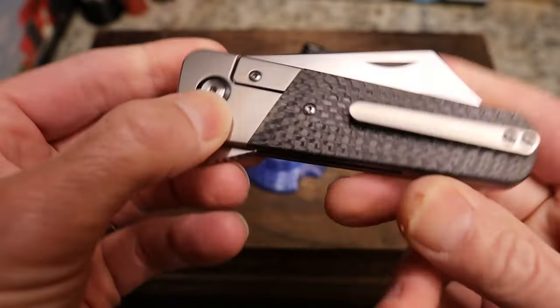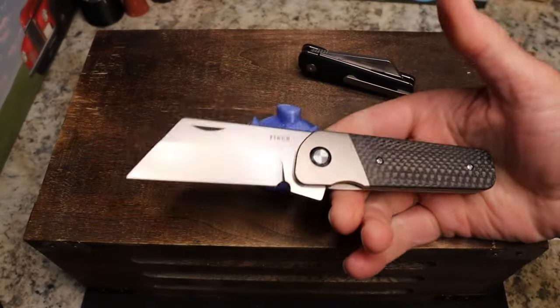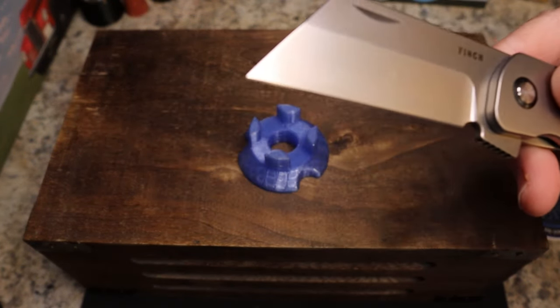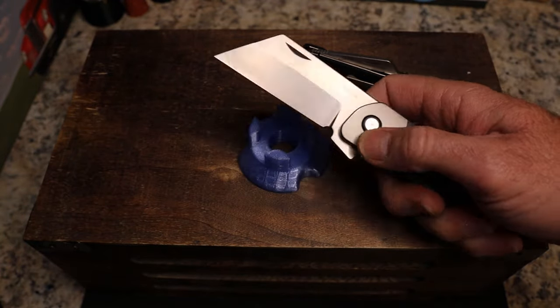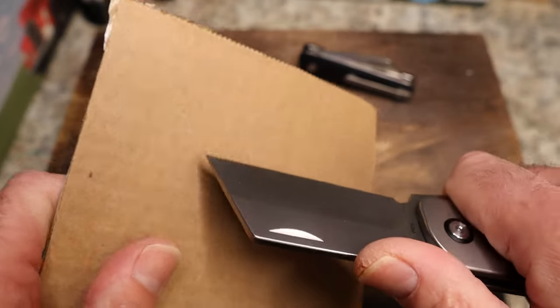When I say this is a big knife, it is not very long — but it is just chunky. You would definitely have quite a bit more in your pocket than some of you are probably used to. I don't personally care. You have this beautiful satin finish, just a gorgeous-looking wharncliffe blade.